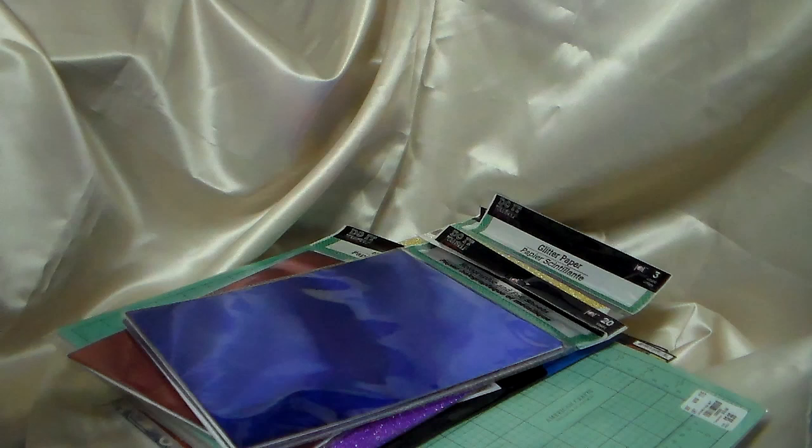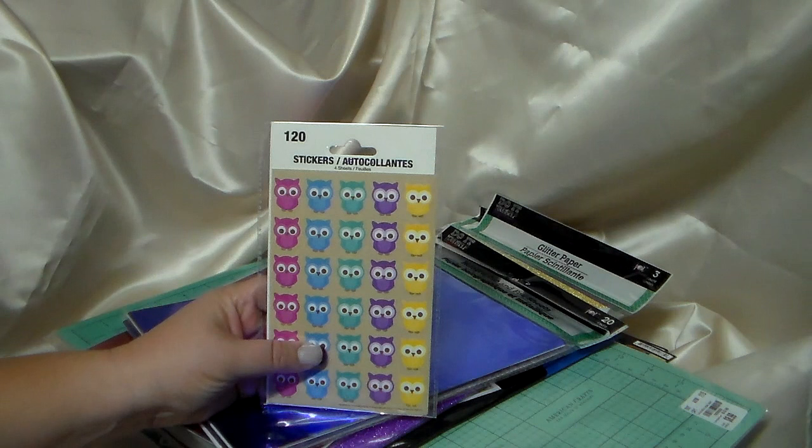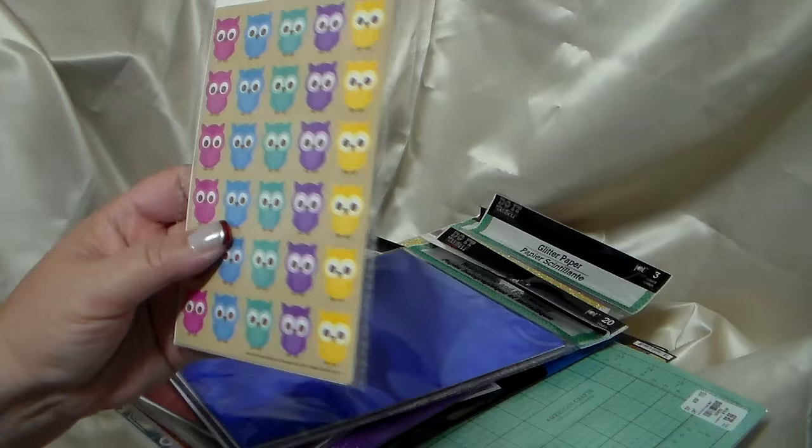I'm sure most of you guys already know about this kind of stuff but I'm going to go ahead and show it anyway just in case. A lot of people have been getting stickers for their planners, and every time I go to mine it doesn't have the little tiny ones. This year my plan is to actually be faithful to the planner and actually write stuff down, so I was able to find these cute little tiny owl ones — I love the colors.